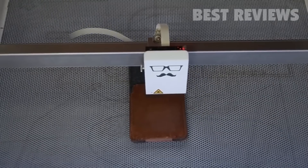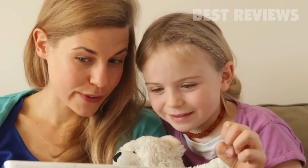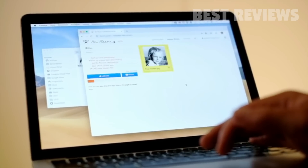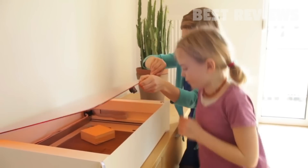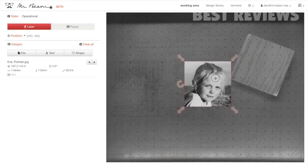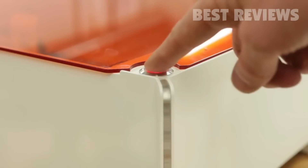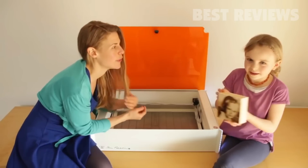Additionally, you can engrave almost any surface. Mr. Beam is easy to use. With minimal effort, you can engrave a photo. Pick one in your favorite app, place the item in your Mr. Beam and close the safety lid. Next, drag your photo in place. Mr. Beam now comes with a camera giving you an accurate preview so that you can easily position the photo on the item. Afterwards, press start. This impressive engraving will make you smile.